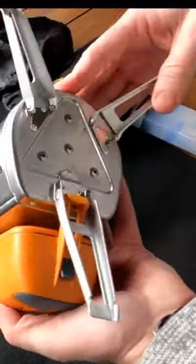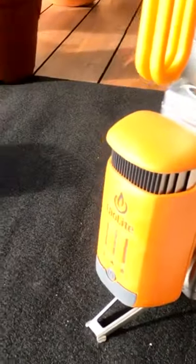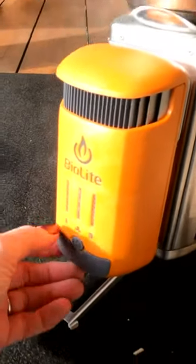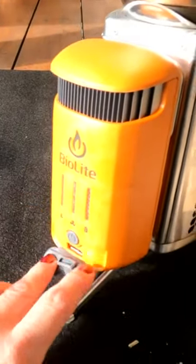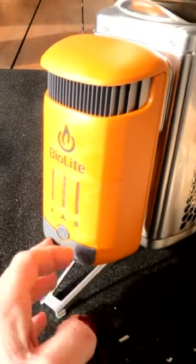There we go, and there we have it. It's got the fire starter in the pot. Now there's a thermo generator apparently inside this yellow pack, and this doesn't get hot, so it means you can actually plug in your mobile phone charger here and the fire generates electricity.